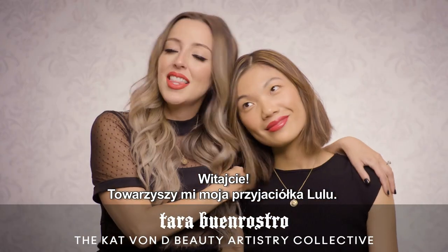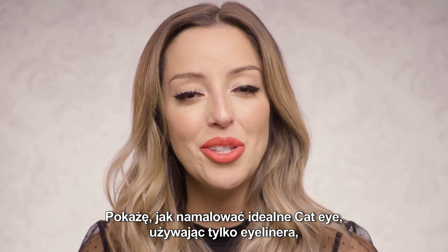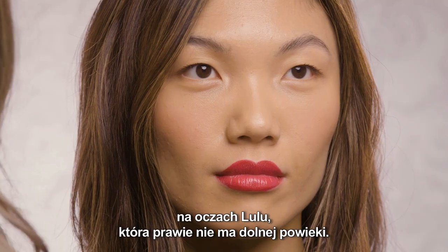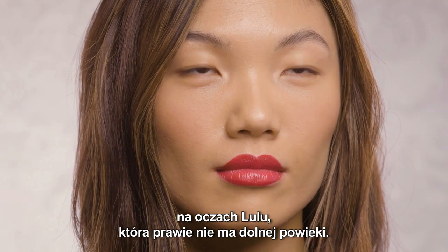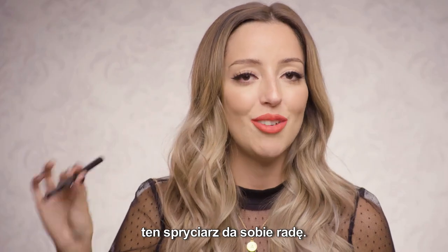Hey guys, I am here with my lovely friend Lulu, and I am going to show you the perfect cat eye using only tattoo liner for Lulu's eye shape, who has a little bit more of a monolid style eyelid. Whatever unique style eye you might have, this bad boy has got you covered.